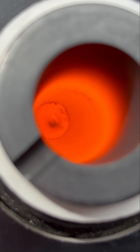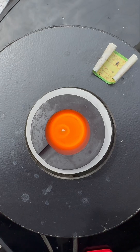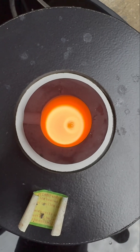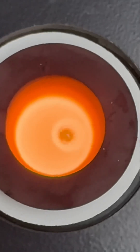Gold is also non-toxic, and in nature it's always found as a native element, so it's never bonded to any other elements. That's because it's bare inert — it doesn't react to water, air, or bare acids. It's very resilient. Gold melts at 1064 degrees Celsius — can't lie, that's kind of hot still.